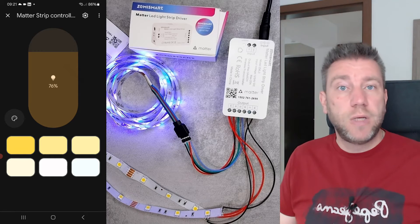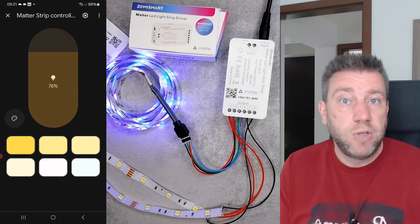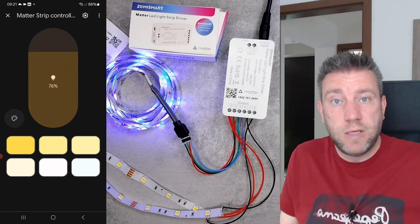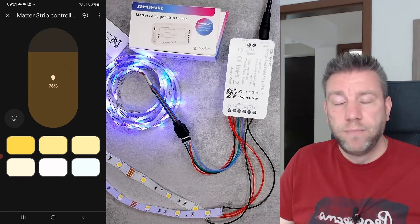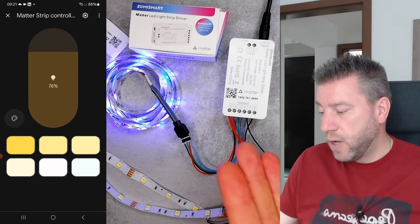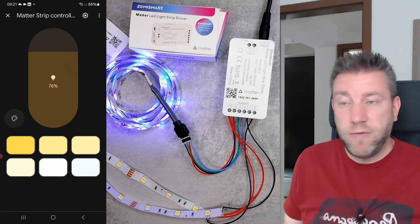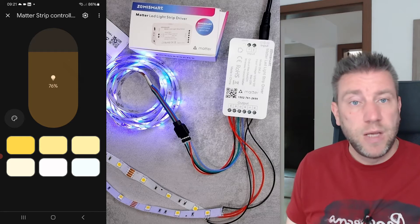It's a good product to have, and if you're dedicated to using Matter, you have a new product to control different lights with. Because it's Matter, it's very easy to use with Google, Amazon, SmartThings, or Apple HomeKit. I use it with Google because I have a Nest Hub which acts as my border router for Matter devices, but the functionality is the same for Alexa or HomePod. You don't need an additional hub — it's easy to set up, easy to control, and it works just fine.